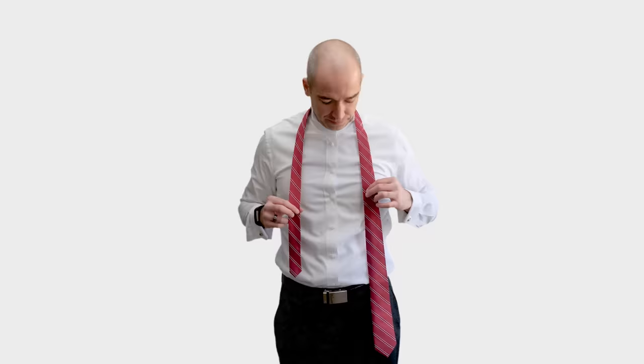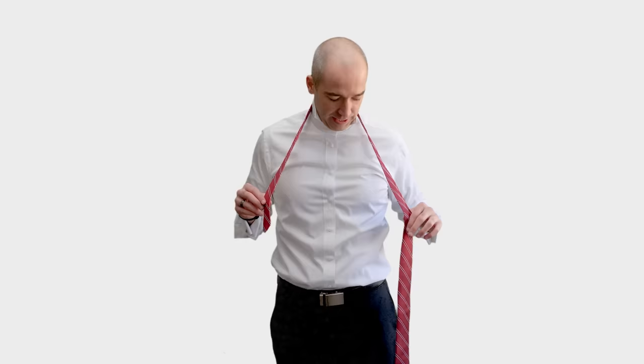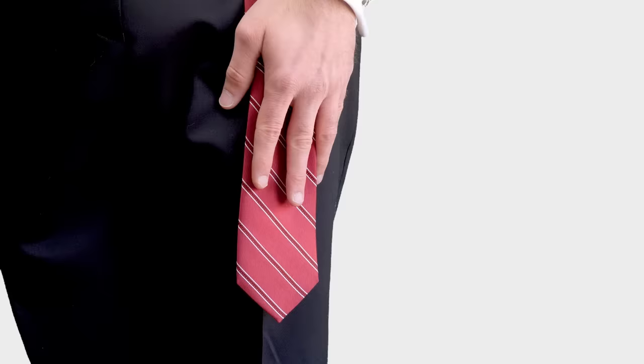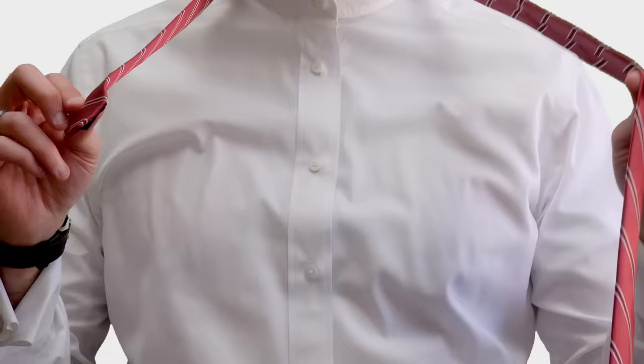The first step with this or any necktie knot is to throw it over your neck and determine how long to make the wide end and the short end. I have a trick for that: I take my right hand and drop it down to my side, straight down. For this knot, I make the necktie about three inches longer than my index finger on my right hand. That should produce the perfect length at the end.